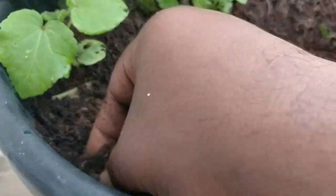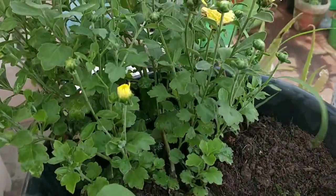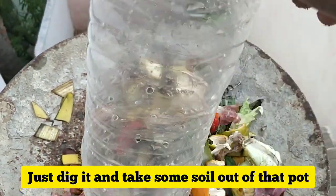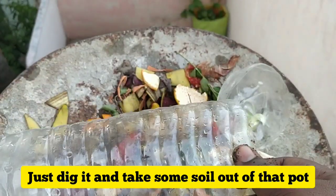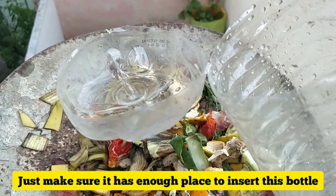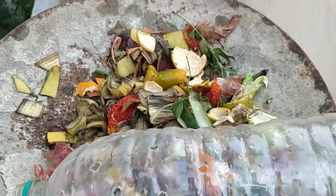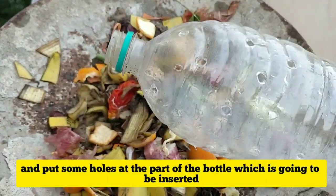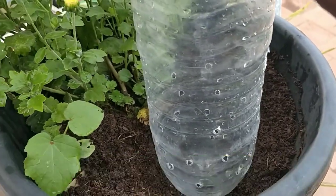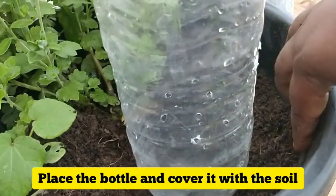For demo purposes I am using a chrysanthemum plant pot. I have taken some soil from one side of the pot. Now I am going to place the bottle into it — the bottom has lots of holes. I will be inserting this side into the soil so that through the holes, lots of microbes and earthworms will come into the bottle and feed on the waste we put in.